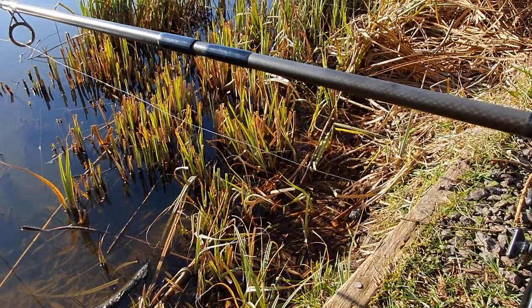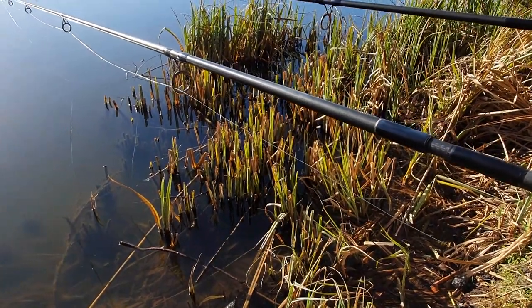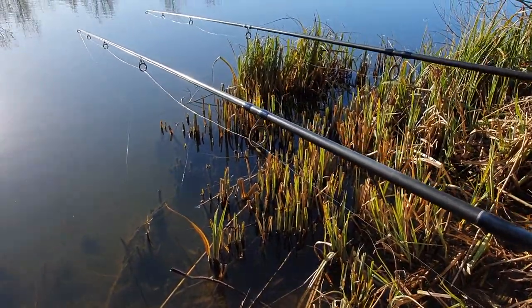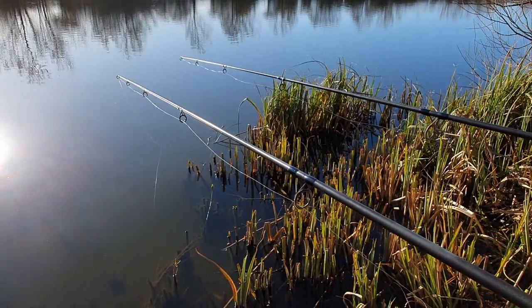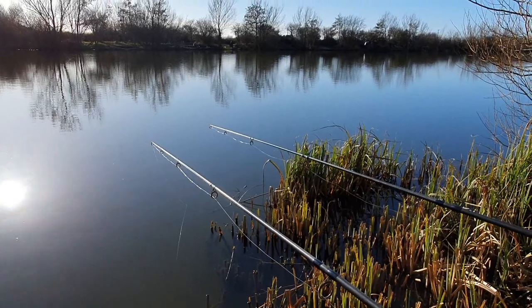I like margin fishing for carp. Line concealment is really important, so I use slack lines and a lead free leader to keep everything on the bottom in the vicinity of the rig. The subject of this video is how to splice a lead free leader for carp fishing.